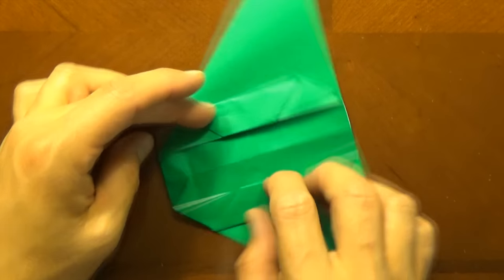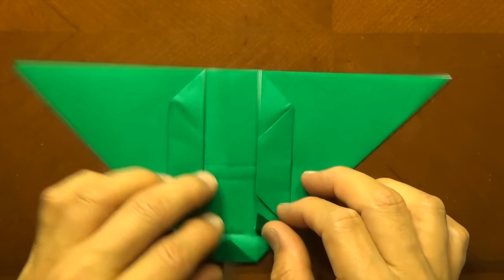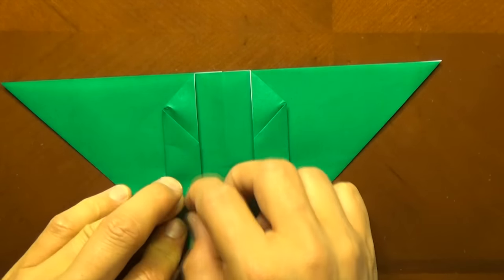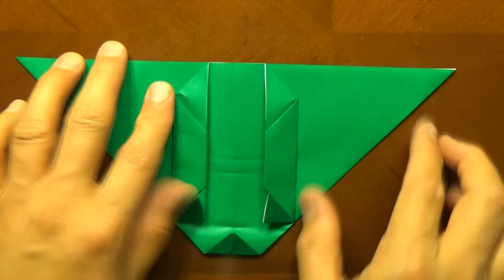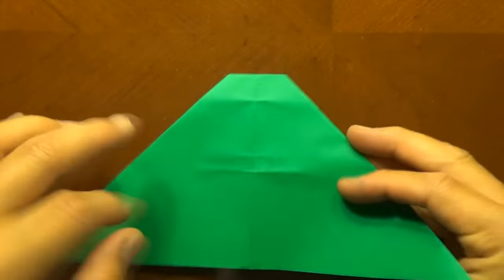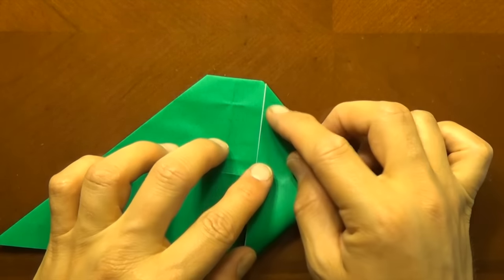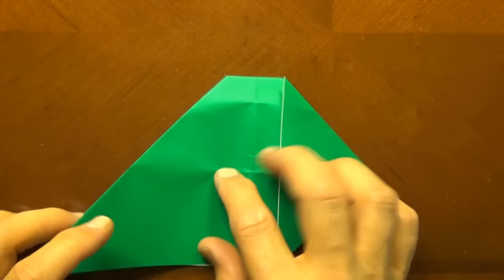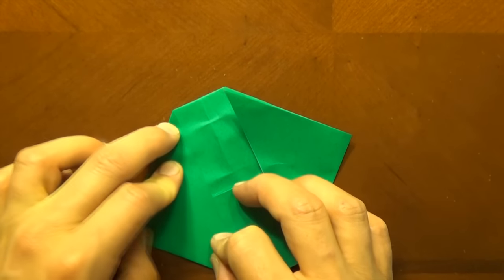And now let's rotate and let's fold these flaps up — these are going to be the legs, the little bitsy bitsy legs. Now let's turn over top to bottom, and let's fold this flap up so that the corner touches this point. And let's repeat on this side. Now we're making the eyes.